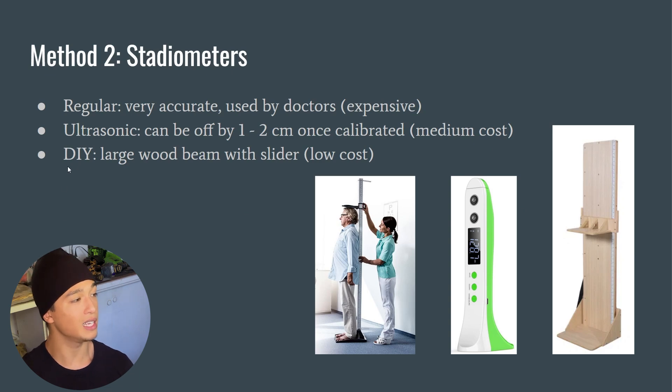Ultrasonic stadiometers are medium cost — about $30 to $40 — and I'll link them below. You can also DIY your own stadiometer, similar to the book-and-pencil method except the tape measure is already on the board. You stand on the platform and lower a piece of wood onto your head, then immediately read your measurement. This removes all the friction from measuring and lets you do it more consistently.